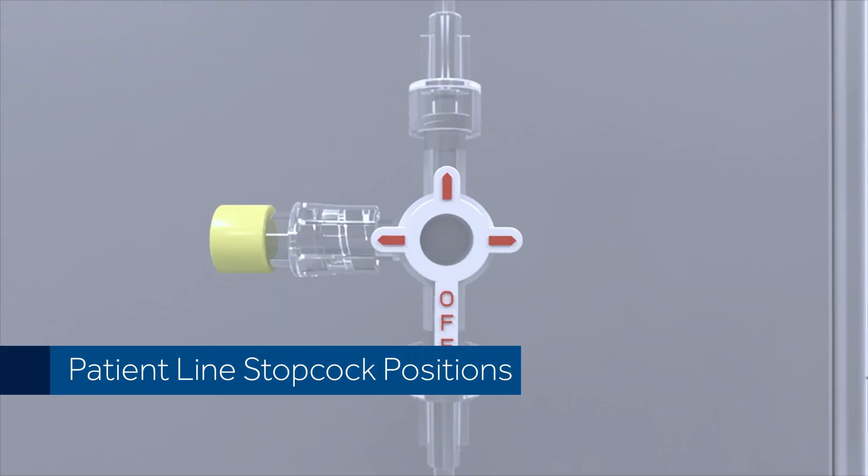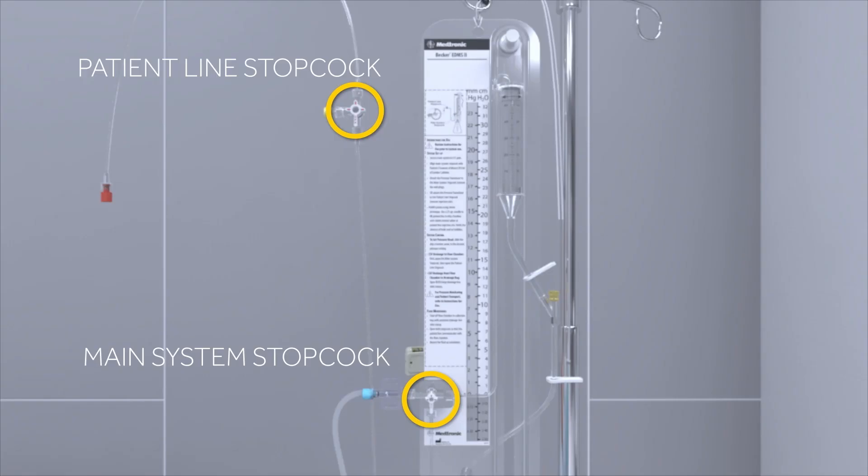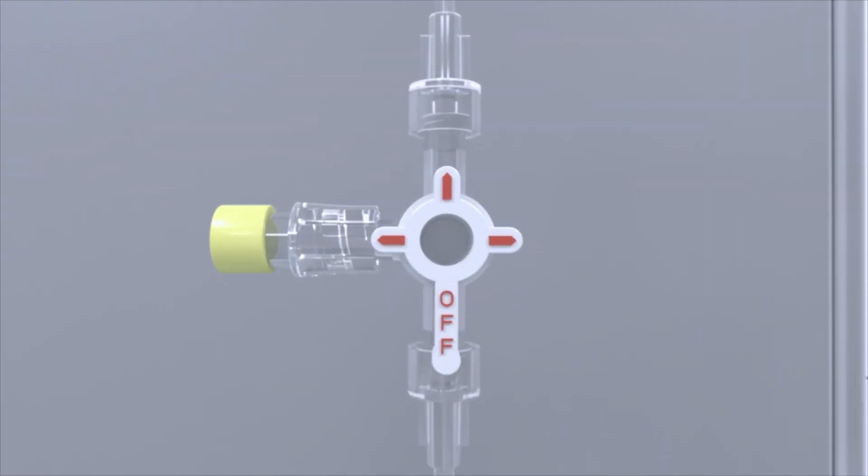Patient Line Stopcock Positions. Stopcocks are used to direct the flow of fluid within the Becker external drainage and monitoring system. The stopcock knob is marked with three arrows, as well as an arm marked with the word OFF. The arrows indicate the direction which fluid can flow, while the OFF arm indicates where the fluid cannot flow.